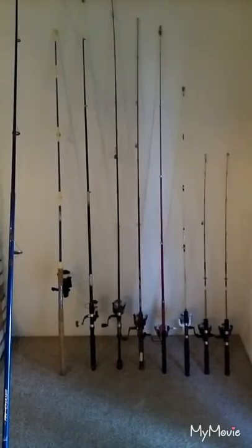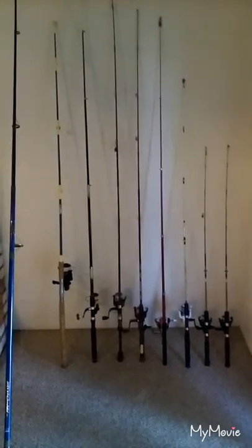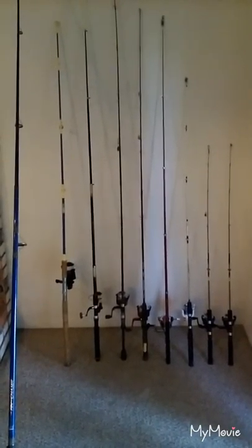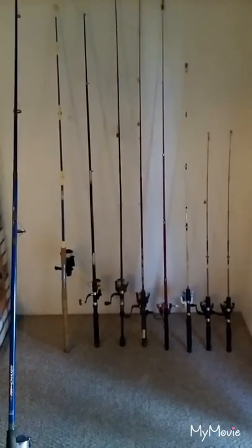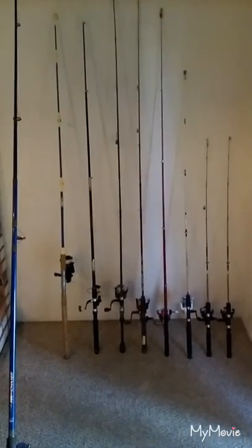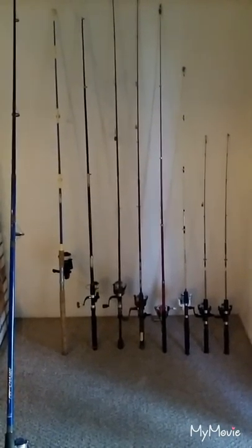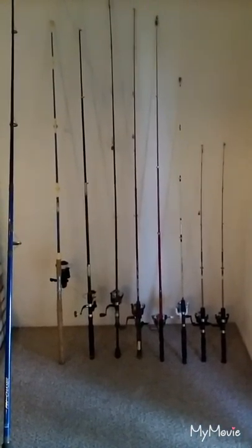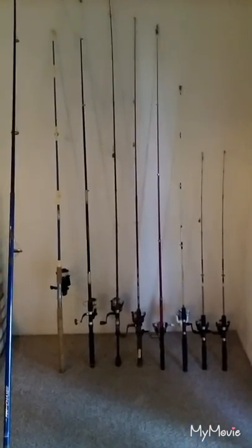I never realized that the Mantis from Shakespeare that I already have is actually a bigger pole — much stronger with a bigger reel. So I think I'll start taking the Shakespeare Mantis out with me more often, next to the Chinese pole that I usually take out besides the black and yellow one.